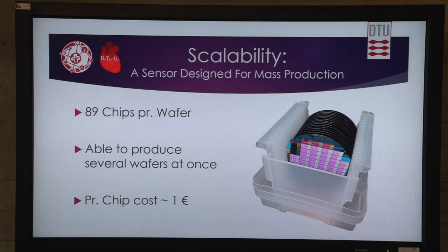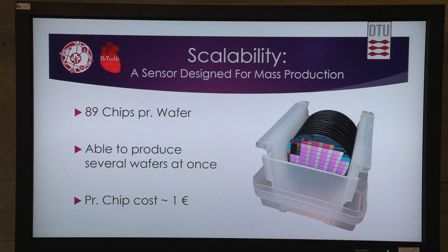The scalability of this type of sensor is huge — it is as if it's made for mass production. There are 89 nano chips on each wafer, and you can make several wafers in the same process or batch. The cost per chip is around 1 euro, but the cost for one chip itself, without the antibodies, could be down to 2 cents, because it's essentially an electrical component, and the main cost right now is the antibodies.